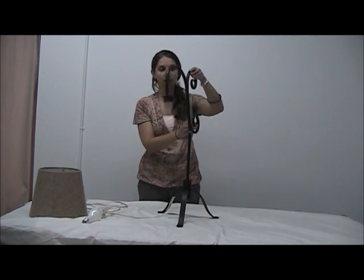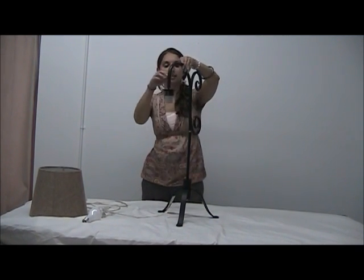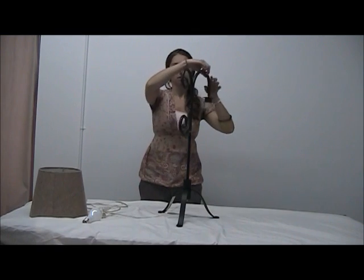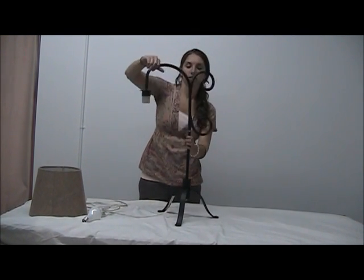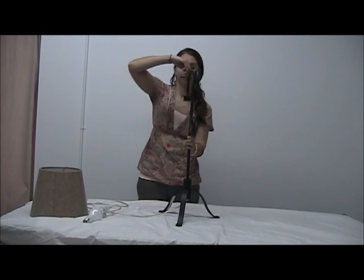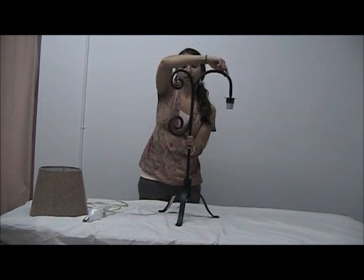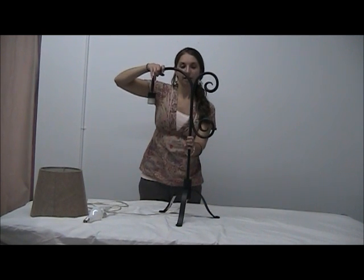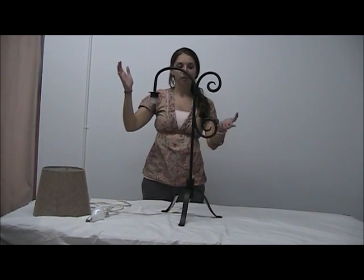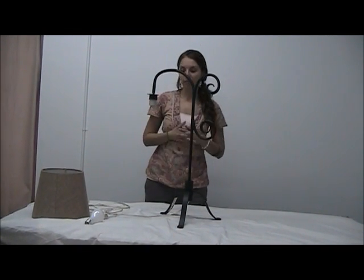So to attach the top, it's a screw, so we're just going to rotate it until it's tight. There we go. Stopped in perfect position to point out the decorative side scroll design, which is why we call it the Iron Scroll table lamp.